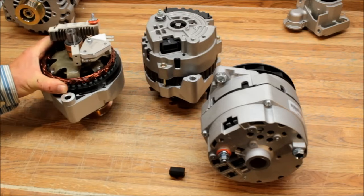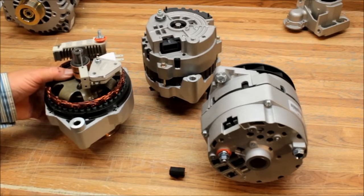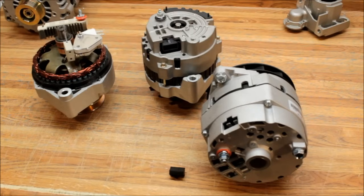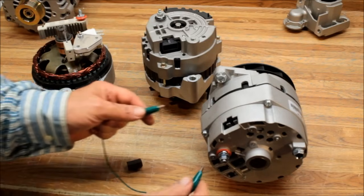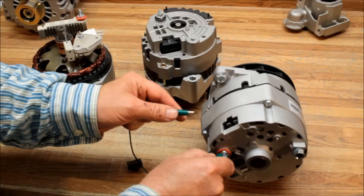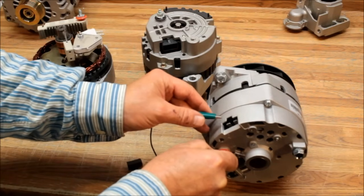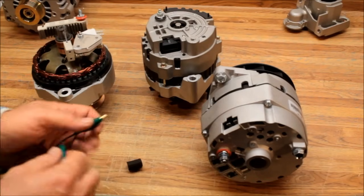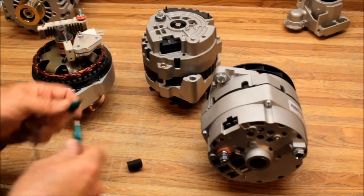If your self-exciting alternator has been sitting around or just isn't working, you have to excite it. On the earlier SI series, there's a black plastic plug — pry that off. With the alternator hooked up and running, run a jumper from your battery post to the R or number one terminal and just momentarily touch it until it gets going. Once it makes magnetism, it'll hold that residual magnetism for quite a while.